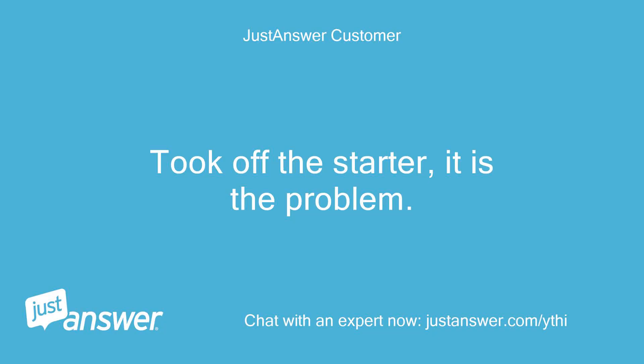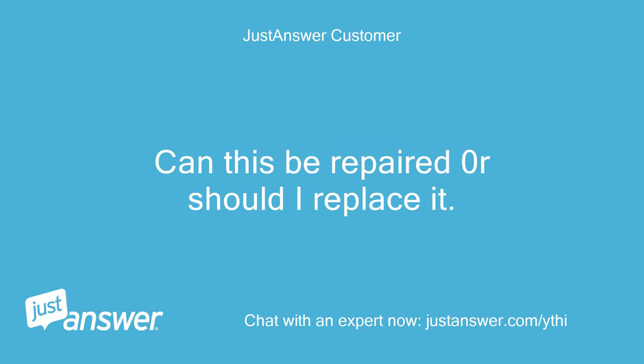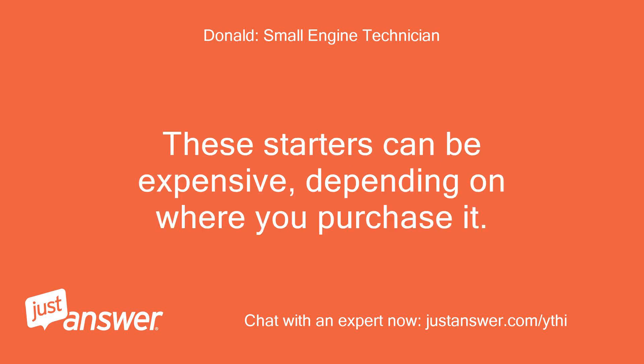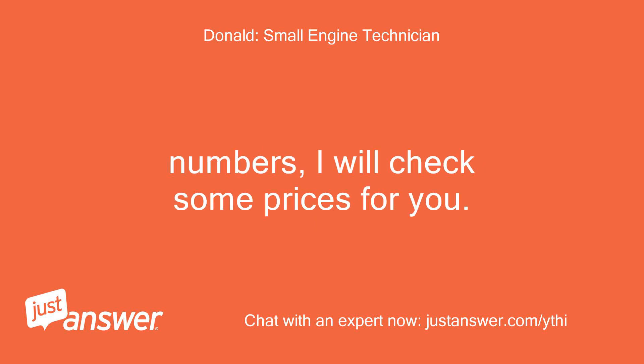Took off the starter — it is the problem. The metal neck that spins the spindle broke in two. Can this be repaired or should I replace it? Hello, how are you today? I suggest that you replace it. These starters can be expensive depending on where you purchase it. If you can get me your model and spec numbers, I will check some prices for you.